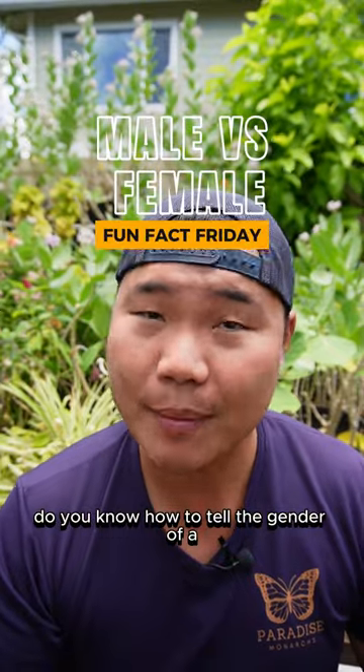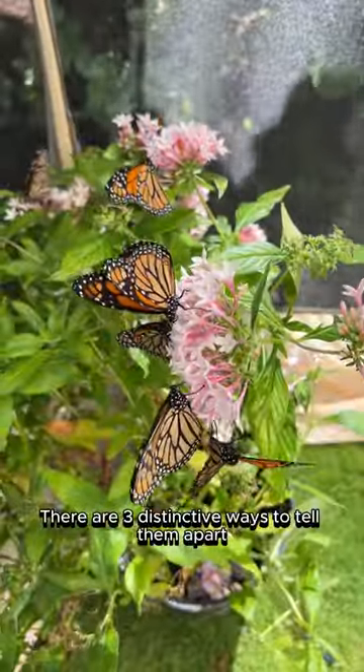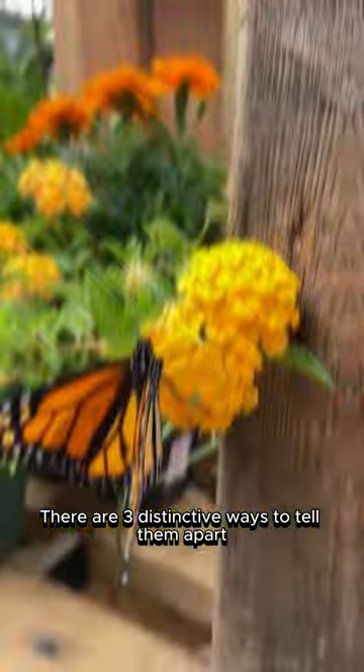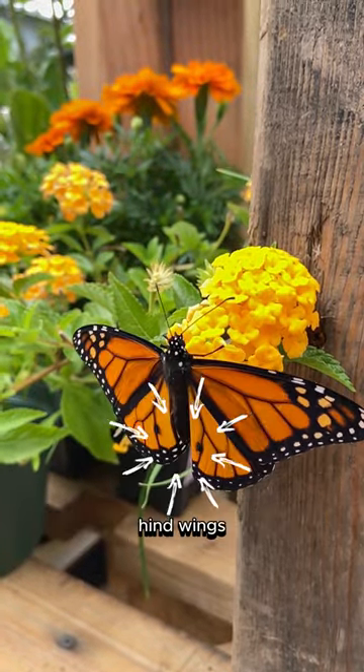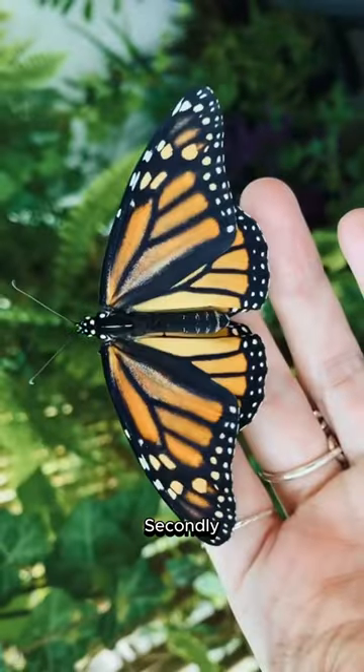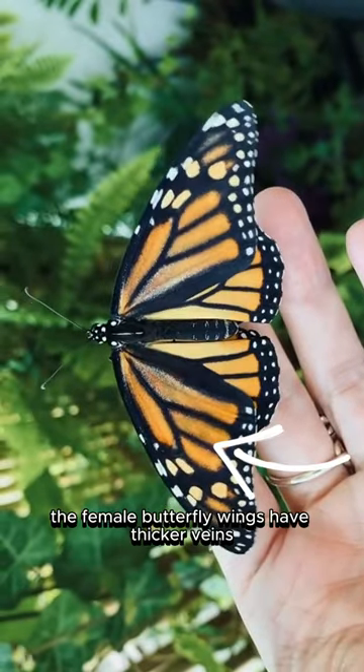Do you know how to tell the gender of a monarch butterfly? There are three distinctive ways to tell them apart. First, the male butterflies have two black dots on their hind wings. Secondly, the female butterfly wings have thicker veins compared to the males.